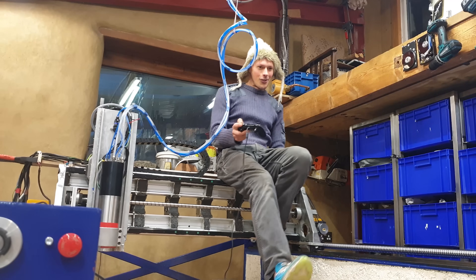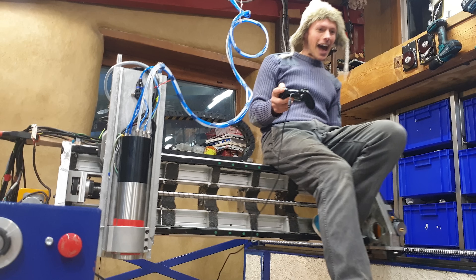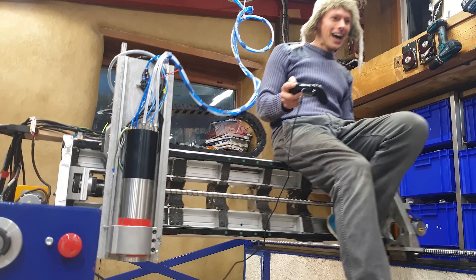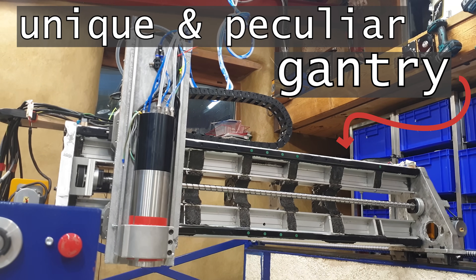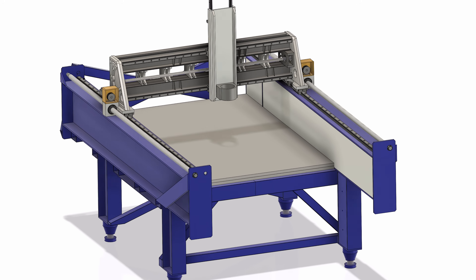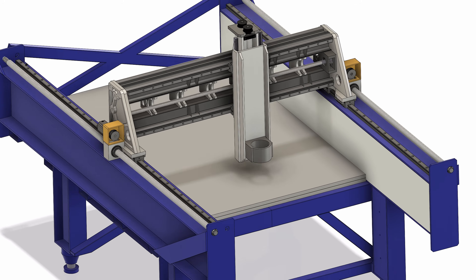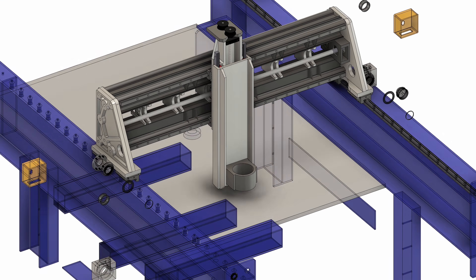Hello friend. That's me Bongo and that's Sam. We've been making a big CNC machine and this video is about the part I'm riding on — the unique and peculiar gantry. Let's look at how it was made, how it performs, and in the process see if we can't get some design principles that will be useful beyond CNC machine making.